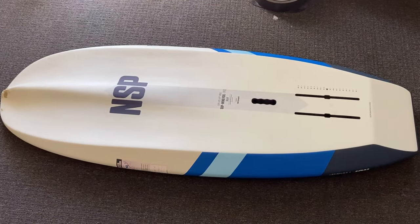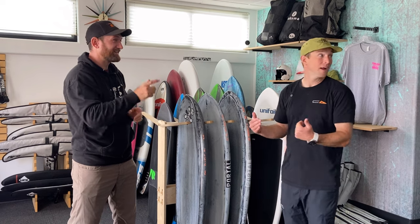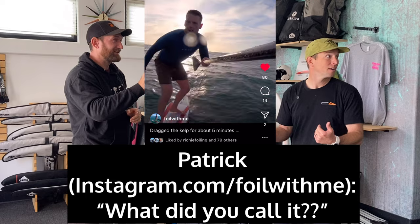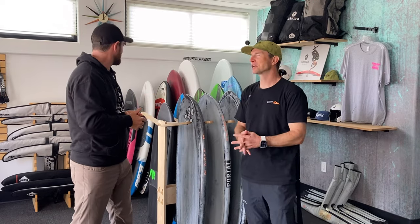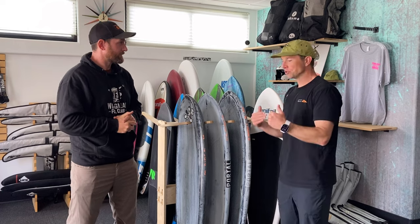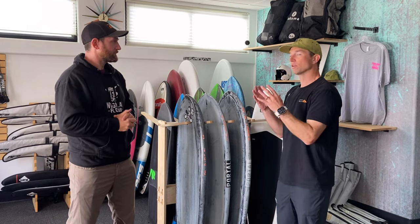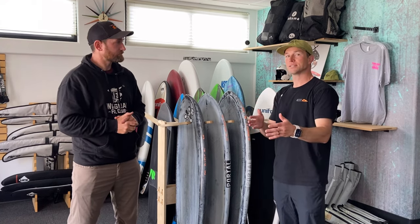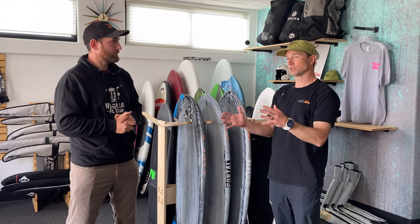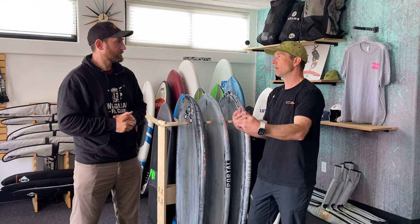If you're looking for stability, the Takuma is probably a better option — it's a little wider with a bulbous nose. If you want something a little faster through the water, maybe the NSP. NSP makes great boards and they build them with schools and lessons in mind, so the tracks are a little farther back and it's more stable. Multiple people can continue to learn on that board over and over again. The Takuma, with tracks a bit farther forward, is more of a long-term solution as you progress.